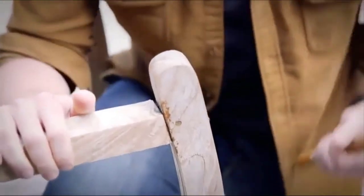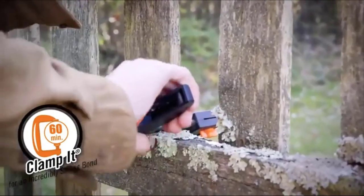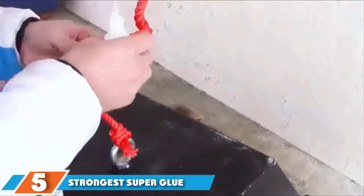This glue is brown, but it can be sanded down or painted to give it the appearance you require. With such a versatile metal glue in your hands, you'll be wondering what else you can stick together.